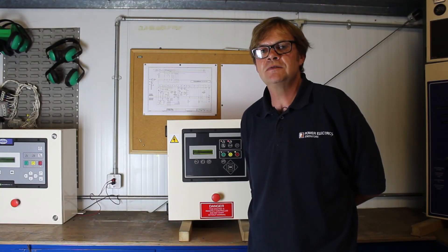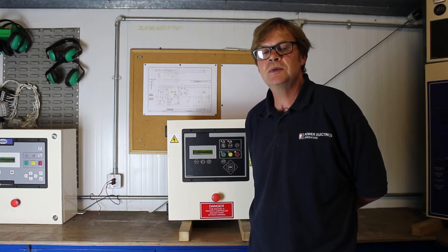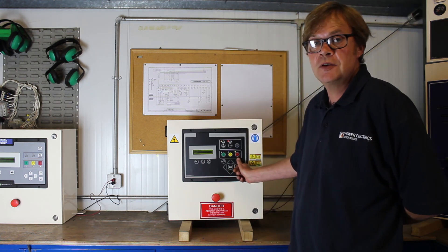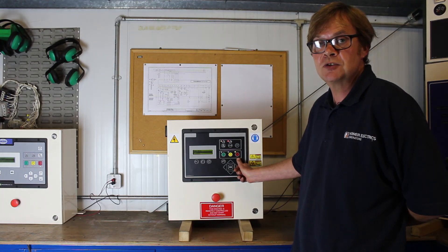Thank you very much for watching today's video. If you have any further questions please contact Power Electrics and remember, once you've pushed the stop button, allow the cool down timer to run and the machine will stop successfully.